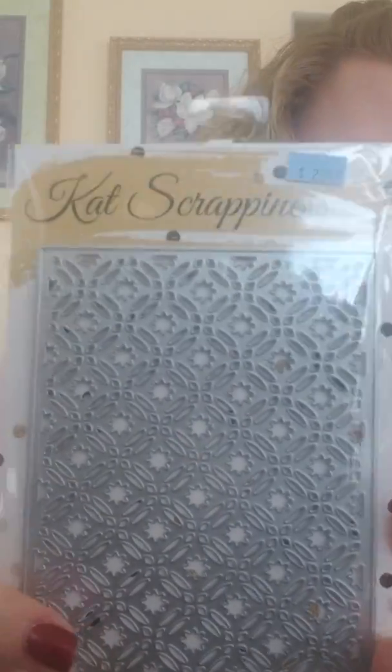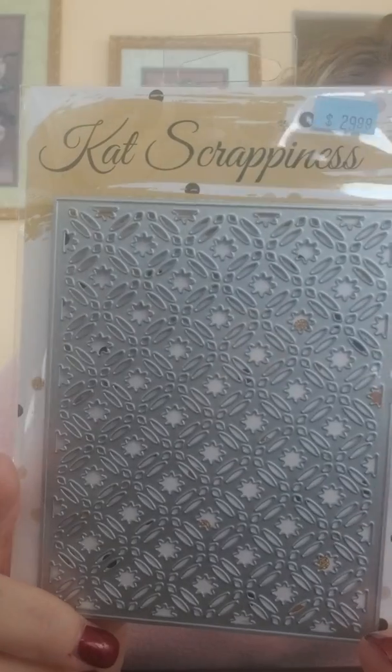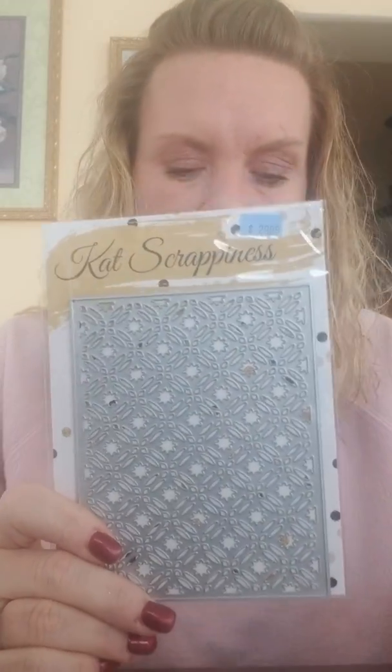This one is a very cool one called Star Fusion — this is one of my favorites from her new release. Very detailed, very cool. This would be another one that would look really nice if you layered it to give that 3D look.